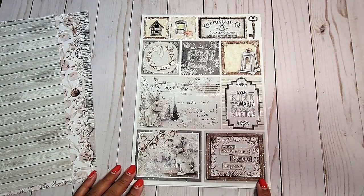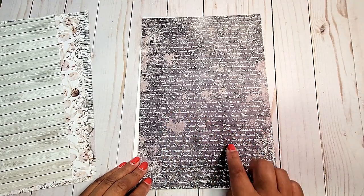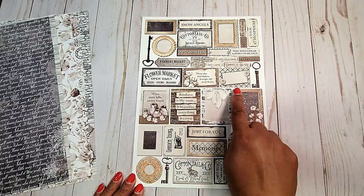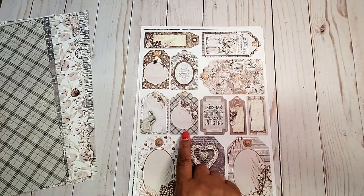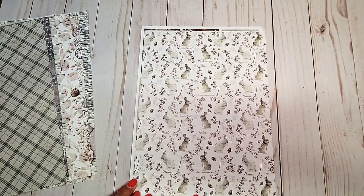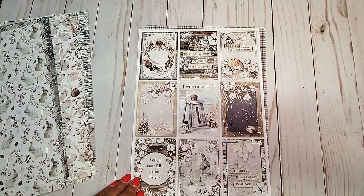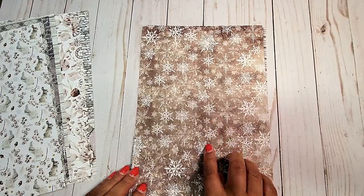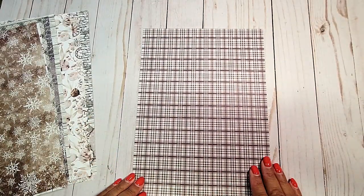More fun cut-aparts. On the back, we have this black muted page with script writing. We have ephemera cut-aparts and wonderful sentiments. On the back, we have this gray and black plaid. More fun cut-aparts and tags. We have adorable little bunnies with acorns and cotton. More cut-aparts. On the back, we have this brown muted page with snowflakes.